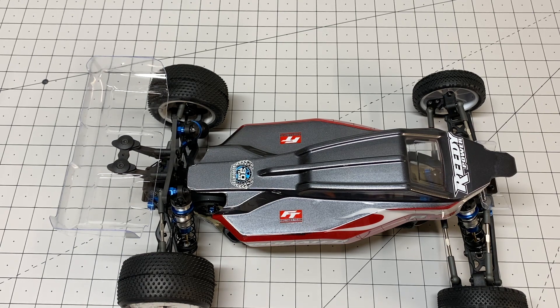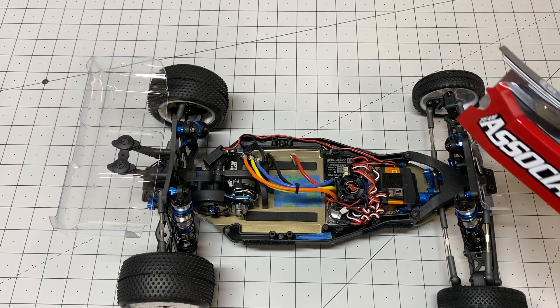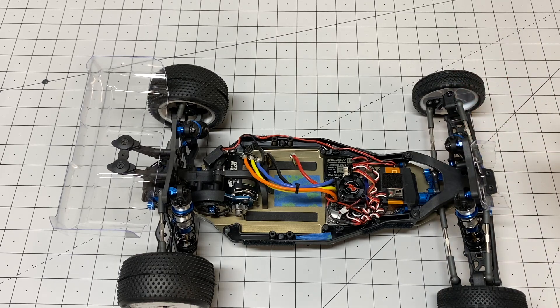This is the latest two-wheel drive electric race kit from Team Associated — probably the best-selling race buggy in the world. I've seen thousands of these every year. It just came out a couple weeks ago and I finished my build. It took me probably about five hours or so without body, tires, or electronics — just the mechanical stuff. So pretty quick build overall.